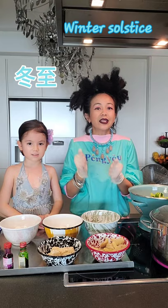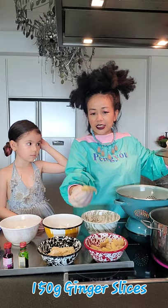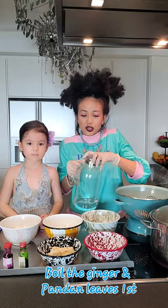We are all craving for Tangyuan. My Tangyuan soup I will actually add in the sweet potato as well. I'm boiling water already. I have ginger slices so I'll put it in as well. I will be using rock sugar as usual. We're going to make 4 different colours.